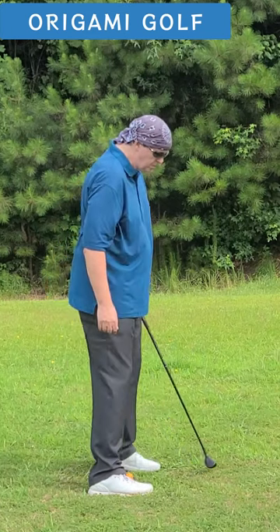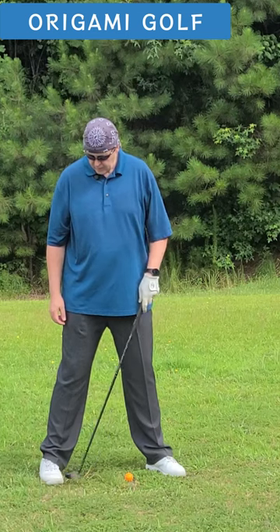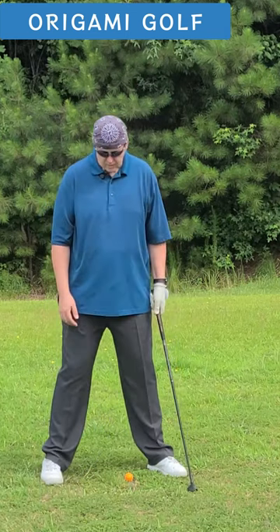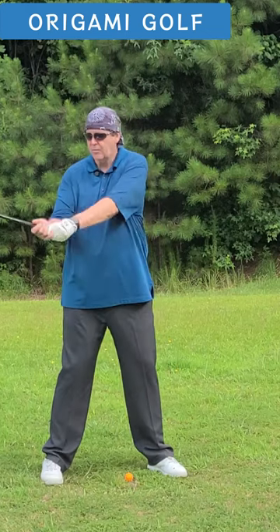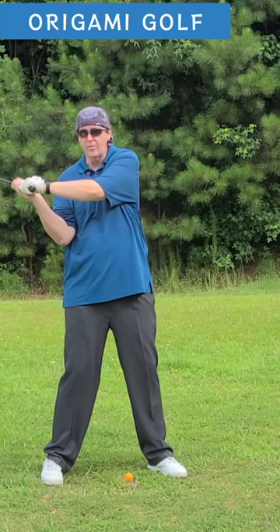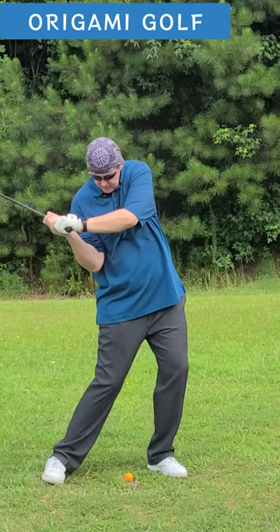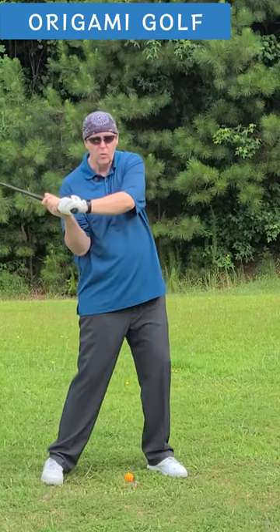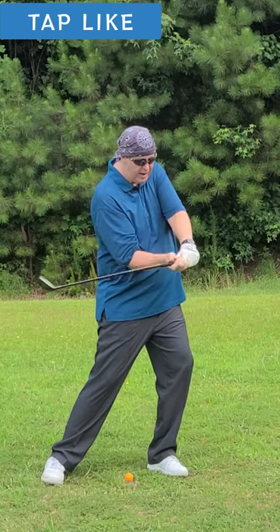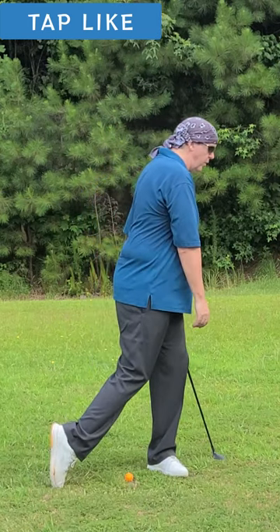We're focused on the trail foot. Remember, your trail foot should be square to the line. What you want to do with your trail foot as you come forward is roll to the inside of that foot, keeping your heel down. As you roll and turn, the momentum from that roll will pull you up onto your toe.